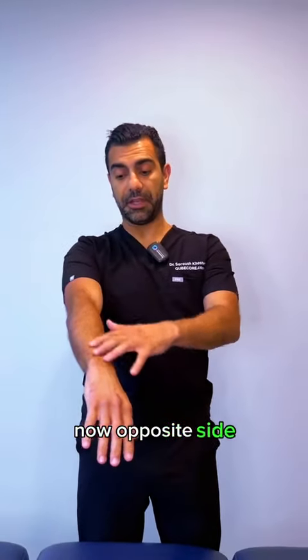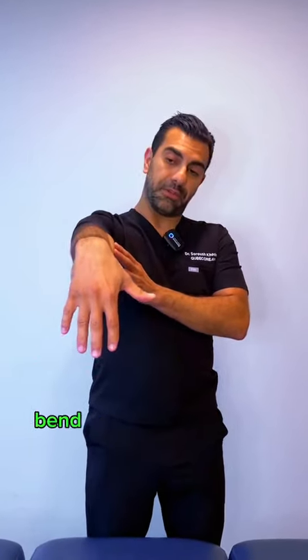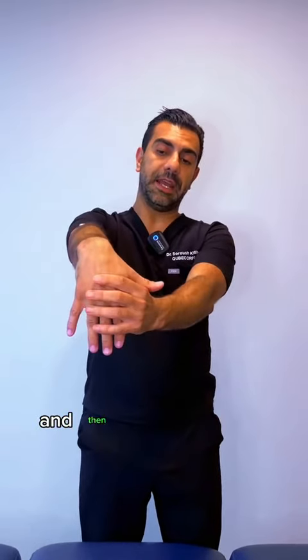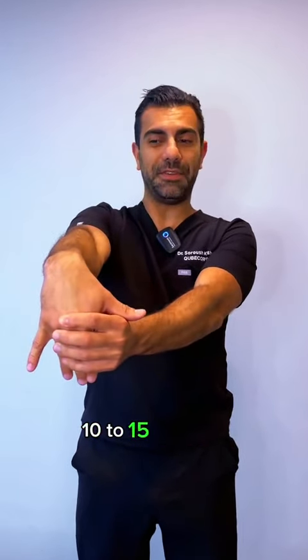For the opposite side — your extensor muscles — same thing: stretch your arm with the elbow straight, bend the wrist down as far as you can, then add a little bit of resistance and stretch into it, and hold for another 10 to 15 seconds.